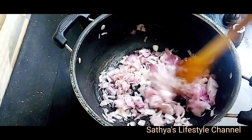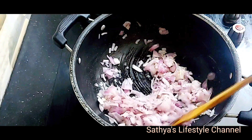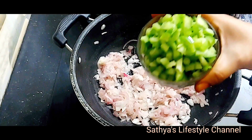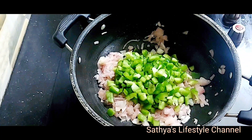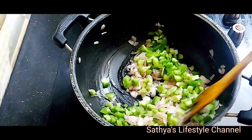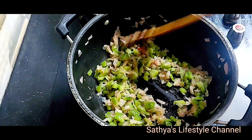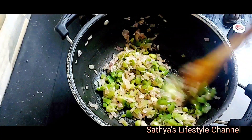Add onion to the paneer pepper fry. Add in the capsicum. Fry the capsicum and add in brown for good taste.